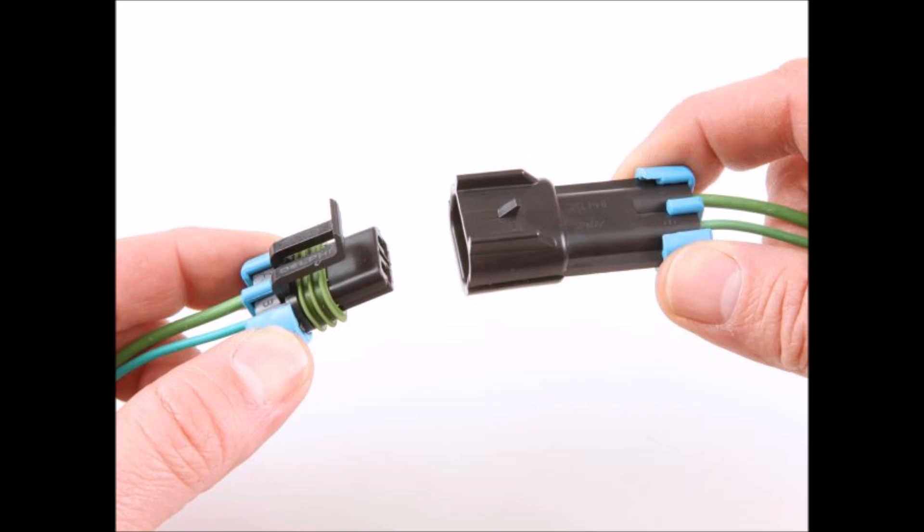Connectors are very important in solar because they provide the continuity between wires and objects. They also speed up the installation process so that you don't have to hardwire everything, which takes much longer. Connectors also allow for easy disconnecting so you can move things around and make changes later on.